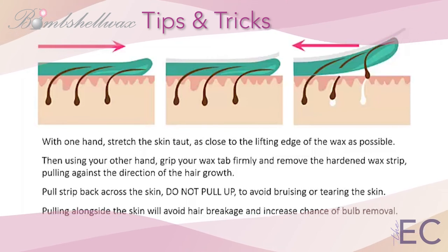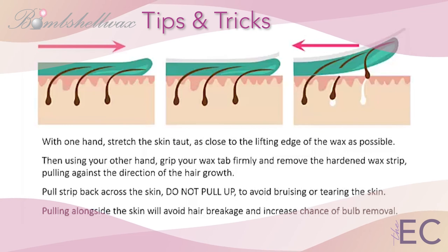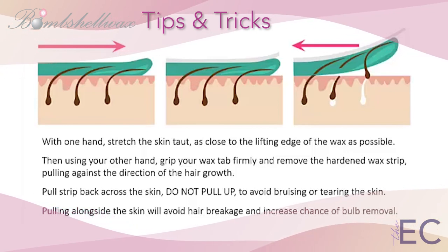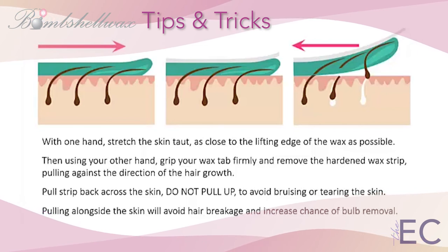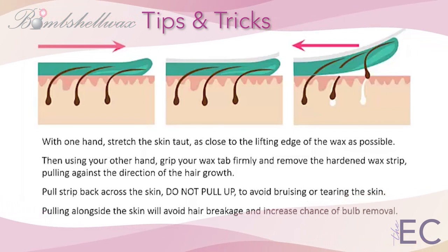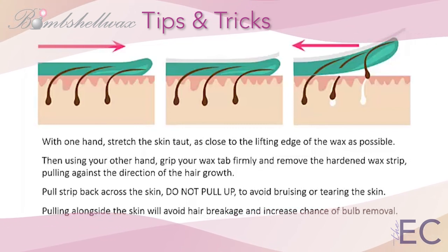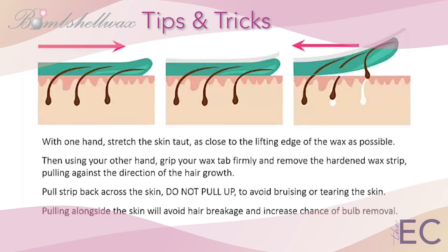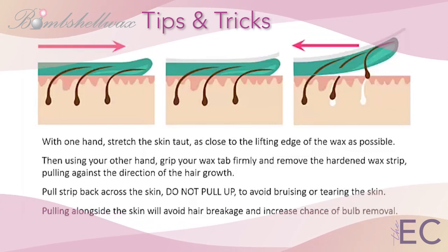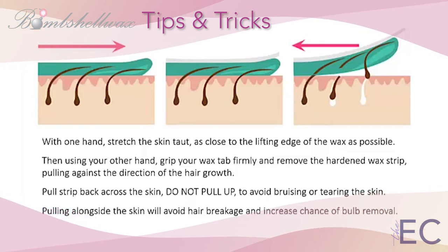Using your other hand, grip your pull tab firmly and remove the hardened wax strip, pulling against the direction of hair growth. Please do not flick, pick, or dig at the wax tab edge to begin your pull, as this is extremely painful and annoying to your client. Creating a proper pull tab during the wax application is the key to your success here.